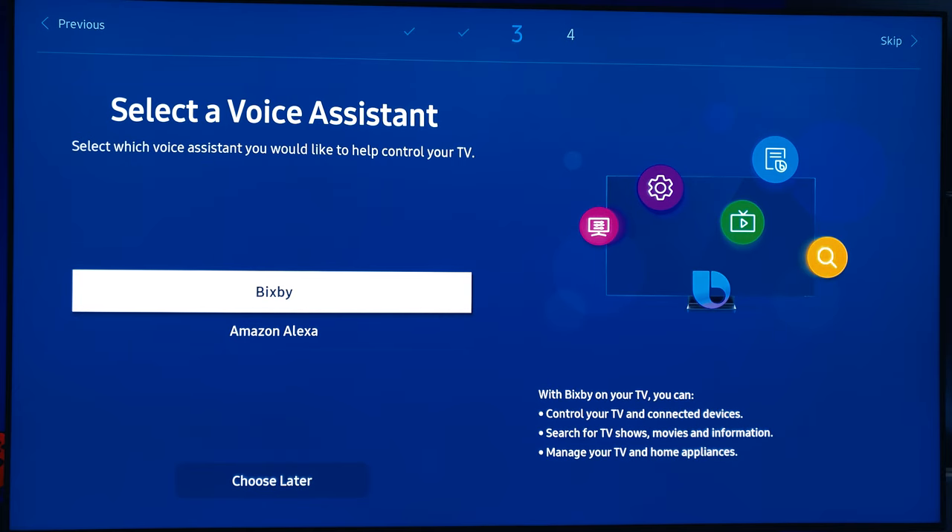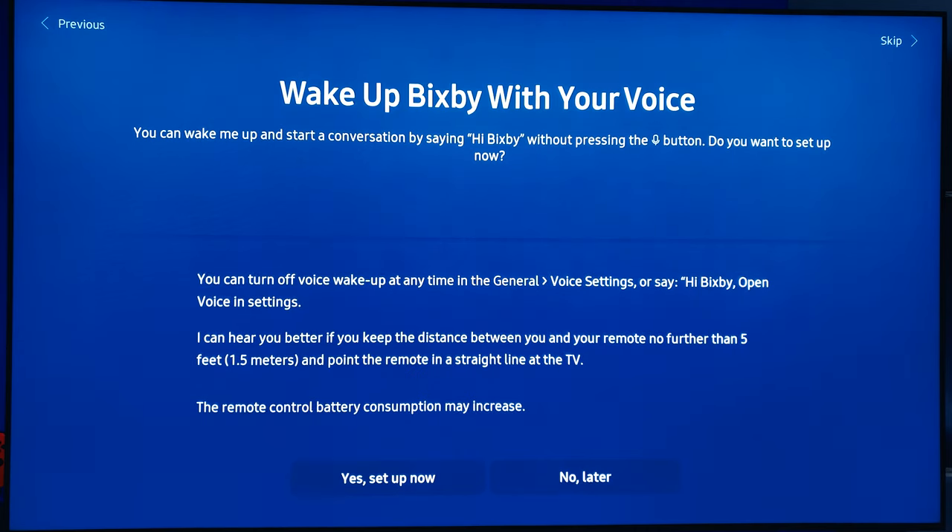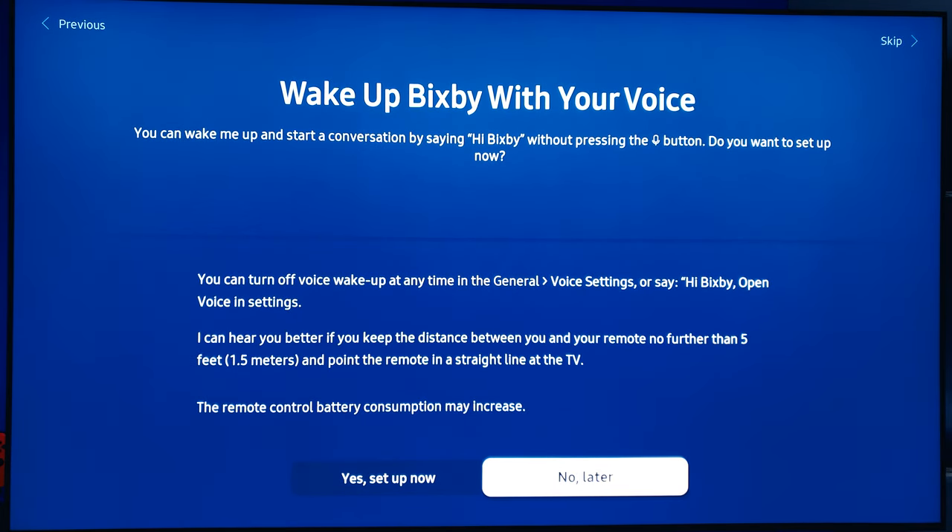Once you're signed in, you will have your choice of whether you want to use Bixby or Amazon Alexa. Go ahead and choose which one you'd like. Whatever voice assistant you choose, be sure to do the voice setup — it will help so much, especially with it recognizing what you want it to do.